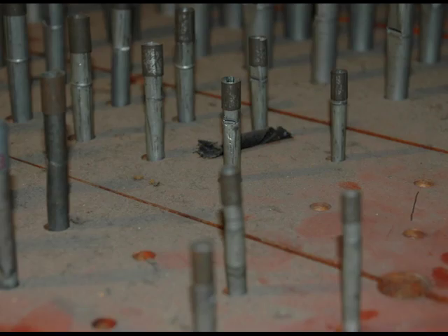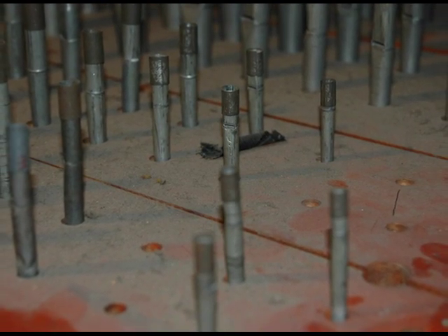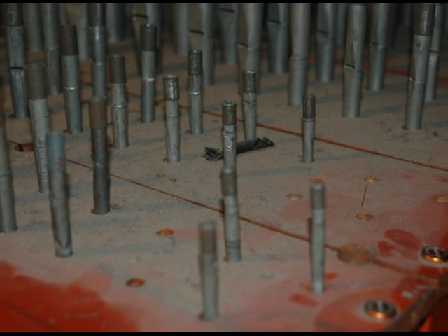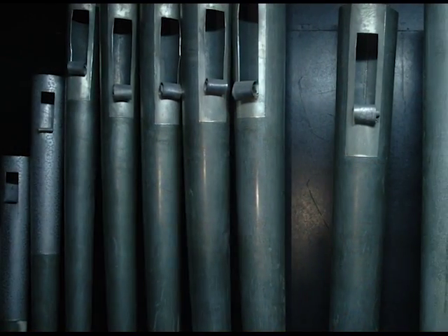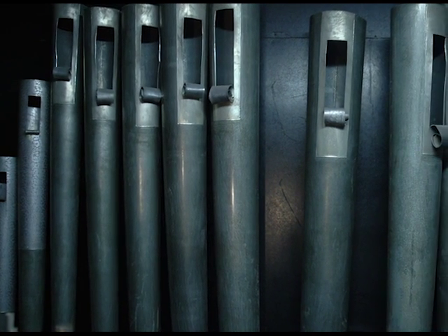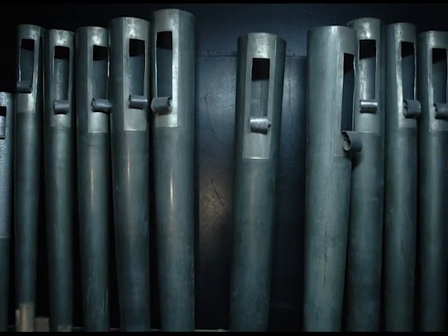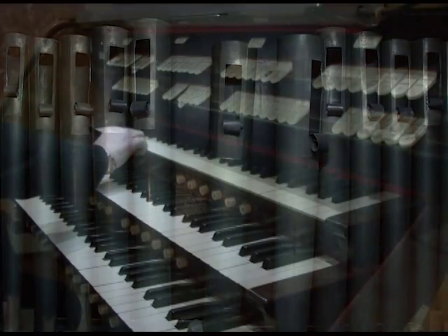When some work was done, many of the pipes are gone. The company took many of the pipes — some of the best pipes from the organ. For example, there was a beautiful oboe on the organ, and there are no oboe pipes. They have been replaced with trumpet pipes, so they sound very harsh.